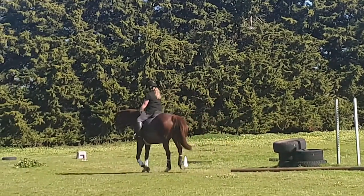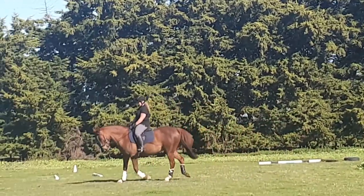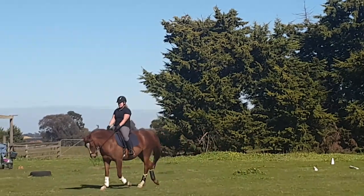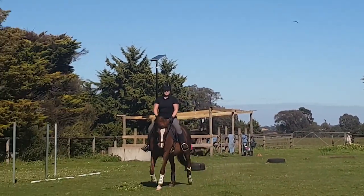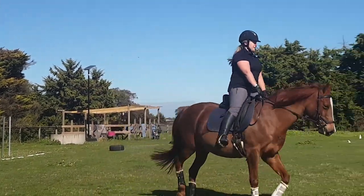You can't have them going forward and having impulsion if they are not supple. So he will slow down and make that mistake all over again, and I just repeat the same activity — pop, pop with the leg, then take the leg off. You can see that it's very quick and sharp, and then I leave him alone.